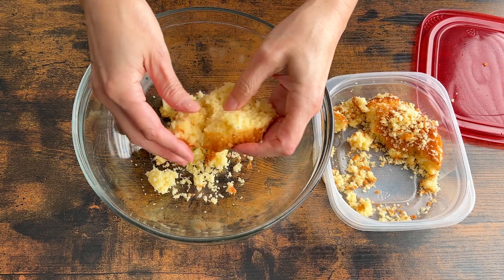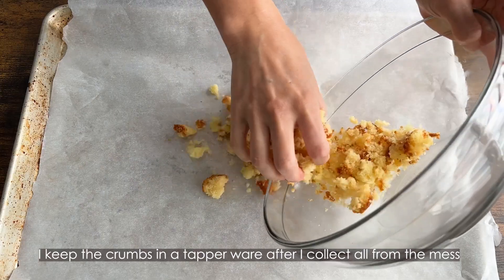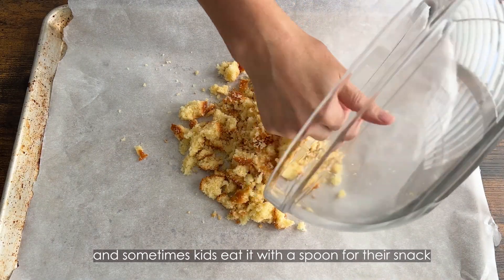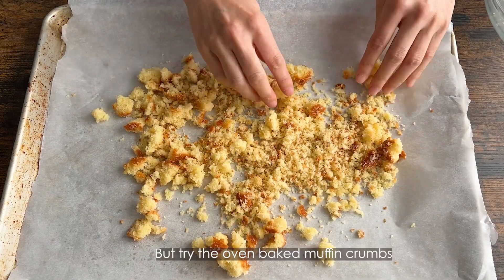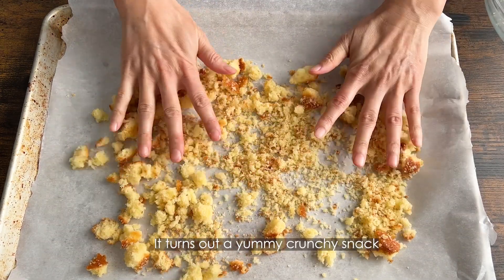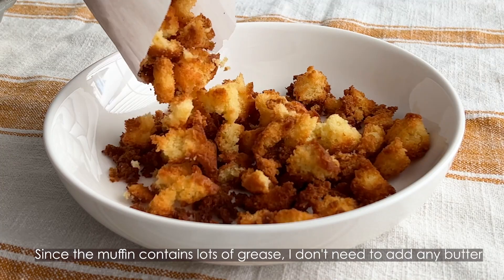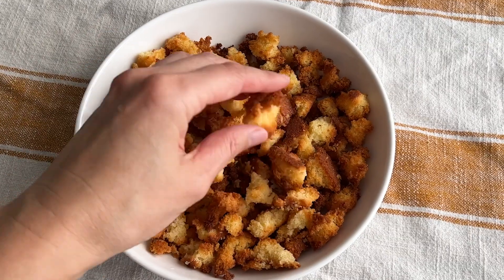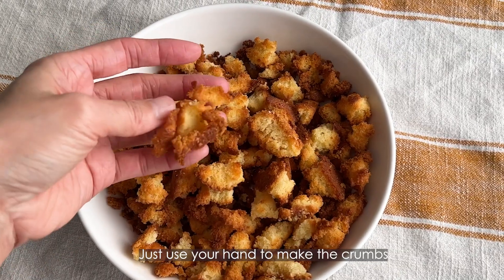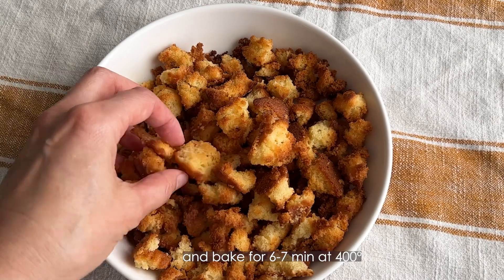Now make the muffin crumbs. I keep the crumbs in a Tupperware after I collect them all from the mess, and sometimes the kids eat them with a spoon as a snack. But try the oven-baked muffin crumbs — it turns out a really yummy crunchy snack. Since the muffin contains a lot of grease, I don't need to add any butter when baking. Just use your hand to make the crumbs and bake for 6-7 minutes at 400 degrees.